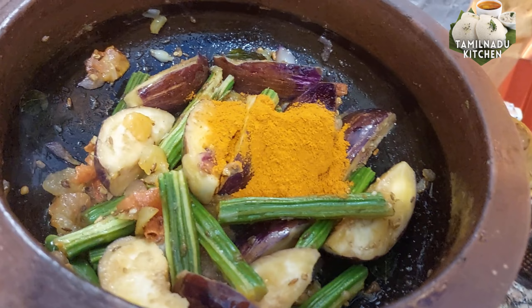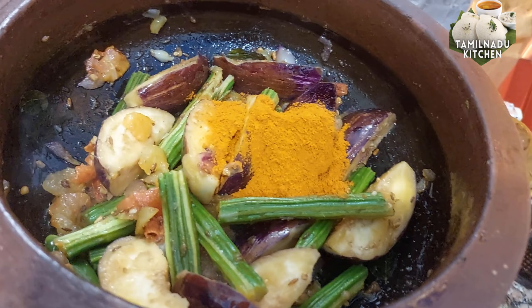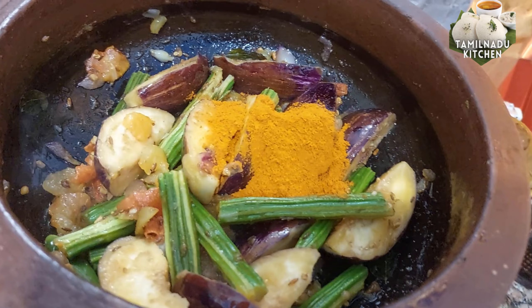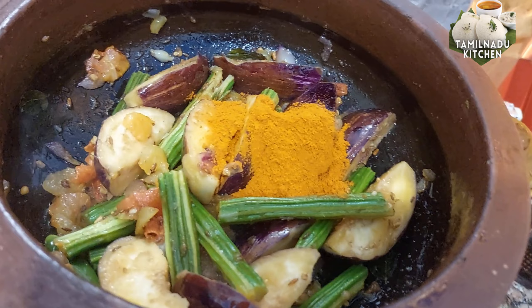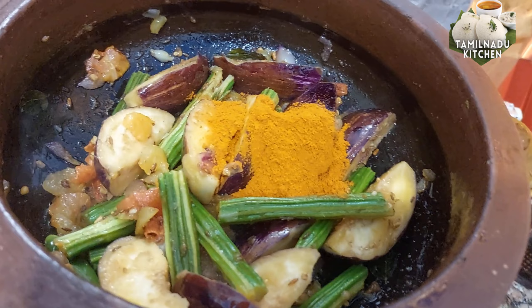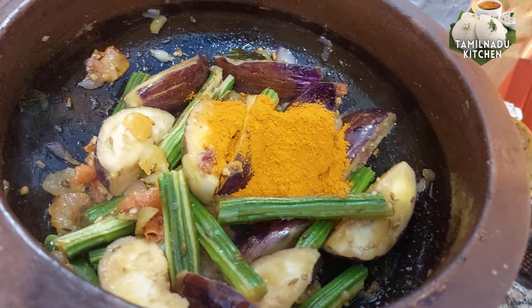Then add the butter. Add the sugar. Heat and burn in the hot water as well.